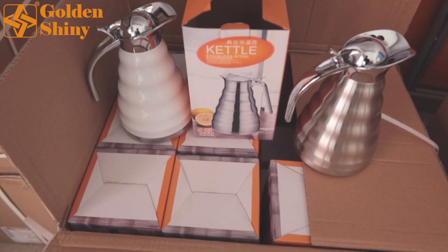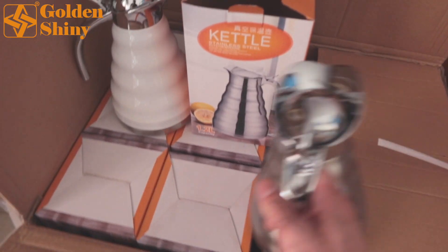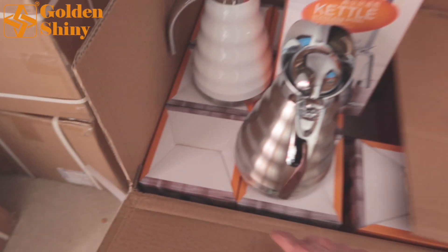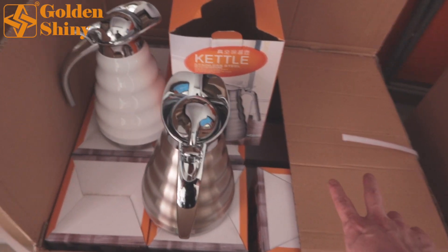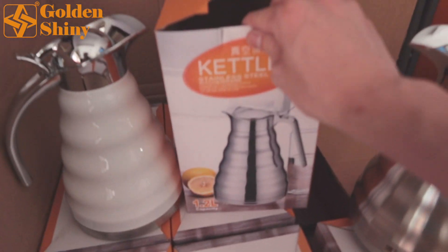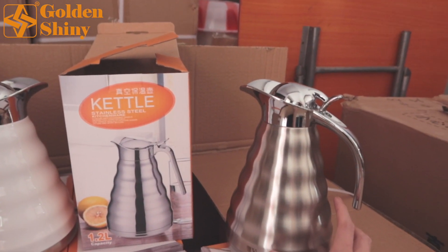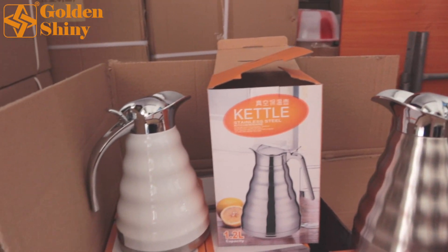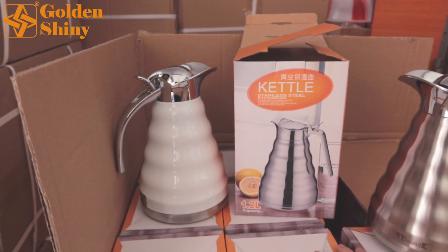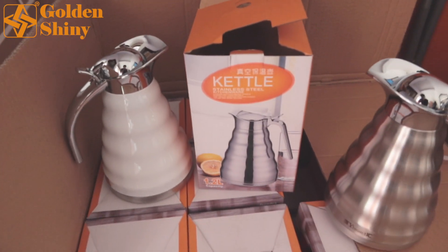Next one is this kettle. We have two colors mixed in one carton box and 24 pieces per carton — 12 pieces per layer, two layers packed like this. This is the gift box, also called inner box — the white one and the original one. The material is stainless steel. We purchased two cartons, 48 pieces, mixed in two colors.